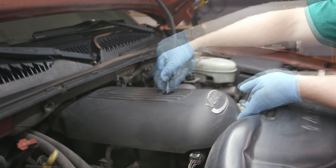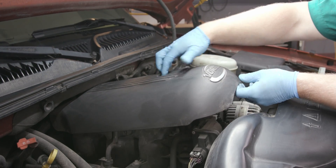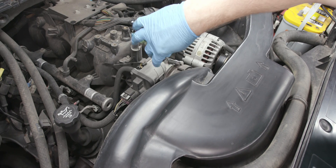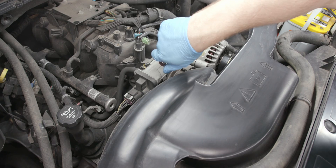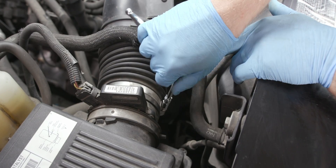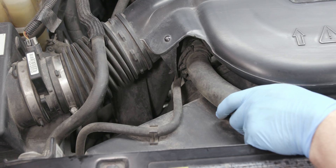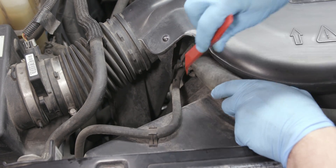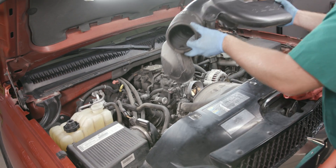Take off the engine cover by loosening the intake manifold sight shield bolt. Remove the cover from the cover retainer, then remove the cover retainer bolts and the retainer if required. Loosen the air cleaner outlet duct clamps at the throttle body and mass airflow intake air temperature sensor. Remove the radiator inlet hose clip from the outlet duct, then remove the air cleaner outlet duct.